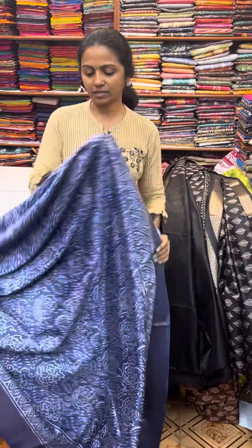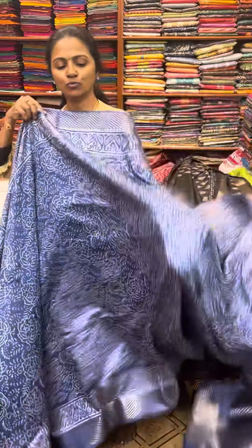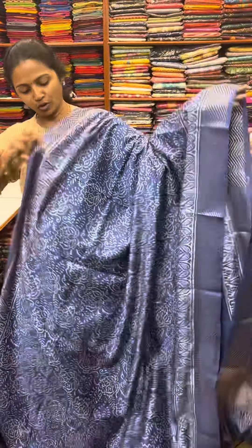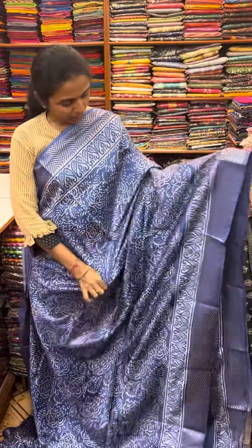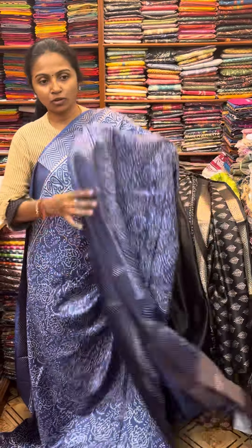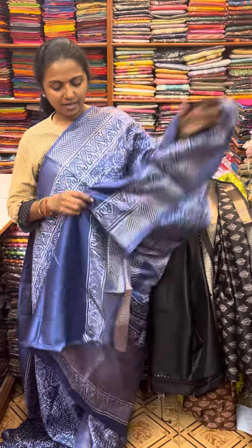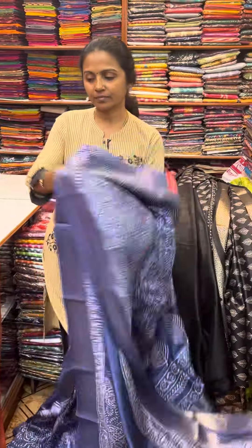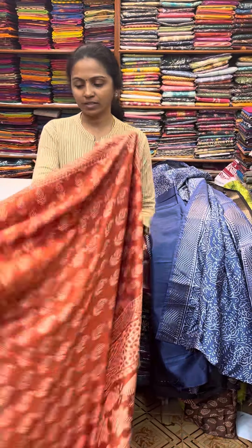And the next color in the same pattern is going to be a lovely shade of blue — a beautiful blue combination with a pretty floral pattern design and a pretty zari border. And the pallu of the sari is this, and the blouse for this sari.